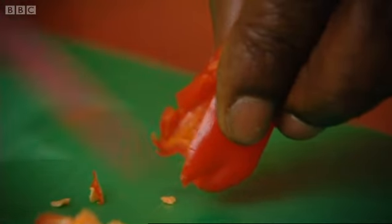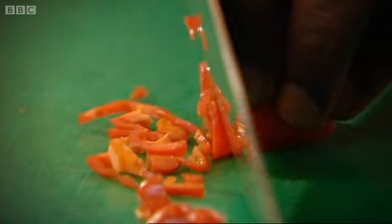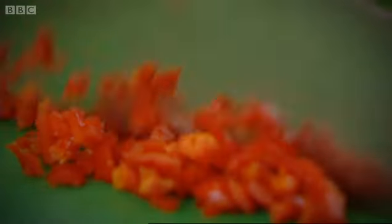Even minus their seeds, these peppers are warm, but they also add a lovely sweet fruity tang to food. Now I've got it beautifully fine.